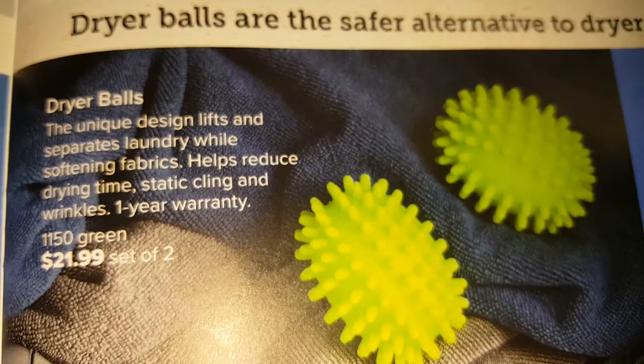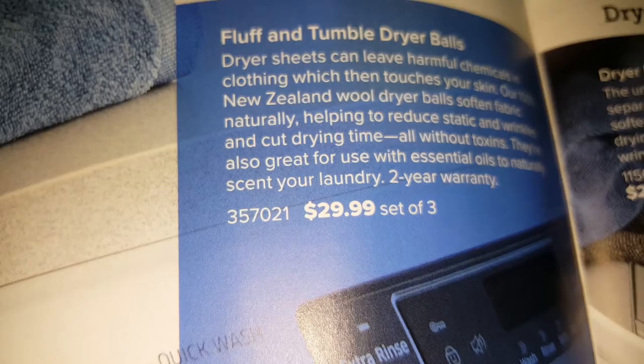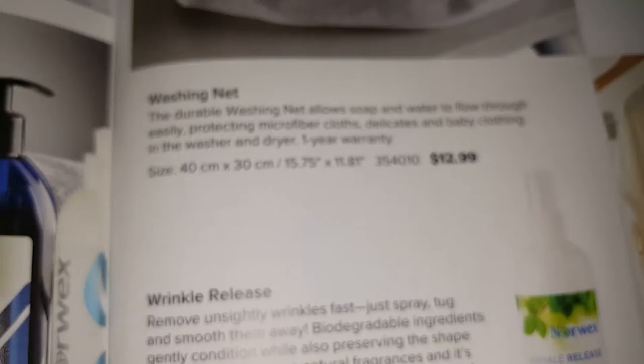They also have rubber and plastic-type dryer balls, but I would say go with the three-pack of wool dryer balls. There's also a laundry bag, lint net, and wrinkle release spray.